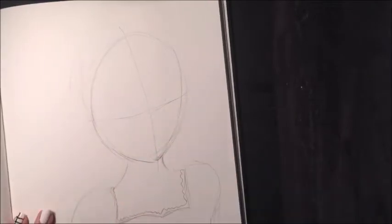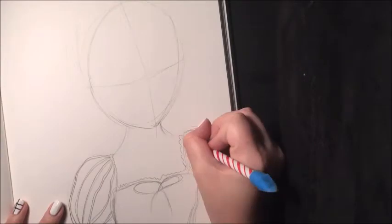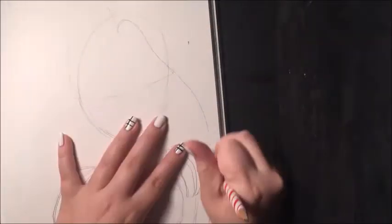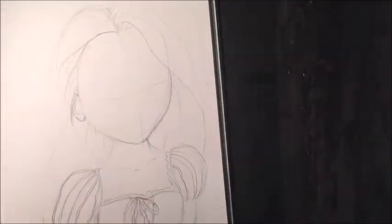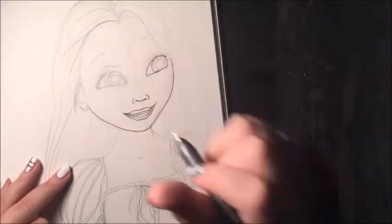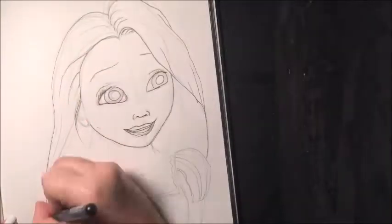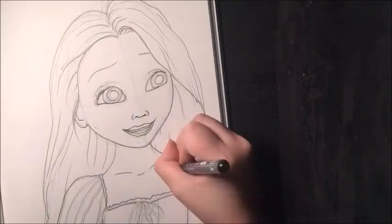Hey guys, today I am going to be drawing a fan art of Rapunzel. I really wanted to do this for a couple of weeks but I didn't have the right colors — I didn't have the right Copics. Now I do, because I got the purples and the white pinks, so now I can do her dress. That was really the only issue holding me back. I really liked how the picture turned out.